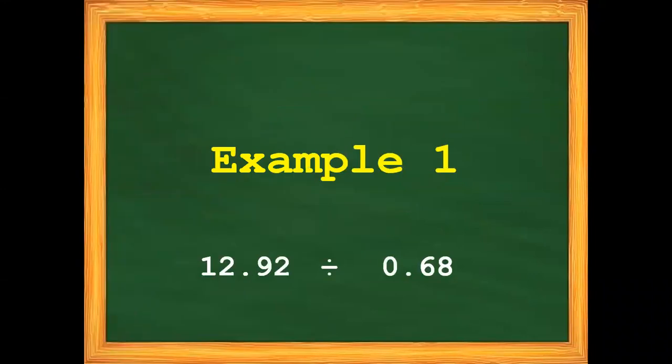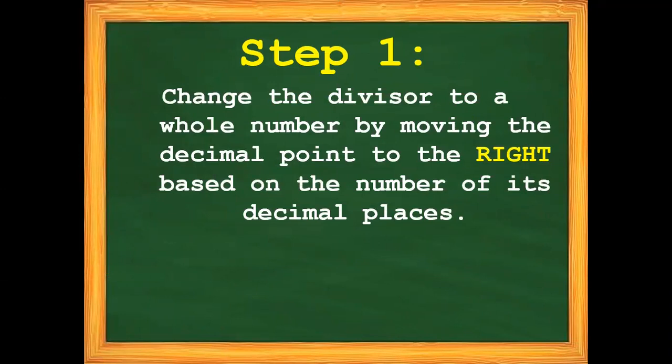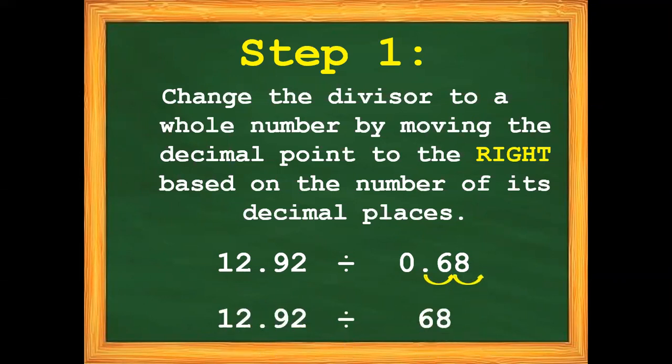For example number 1, we have 12 and 92 hundredths divided by 68 hundredths. Step number 1: change the divisor to a whole number by moving the decimal point to the right based on the number of its decimal places. Our divisor is 68 hundredths and it has two decimal places, so we need to move the decimal point twice going to the right — 1, 2. So we have now 12 and 92 hundredths divided by 68.